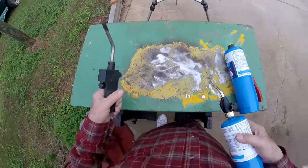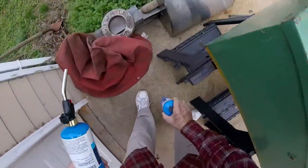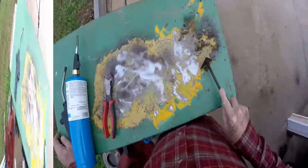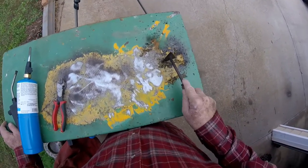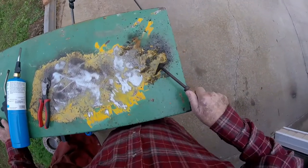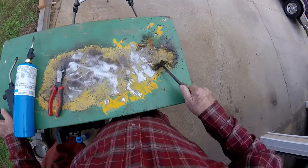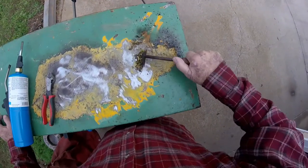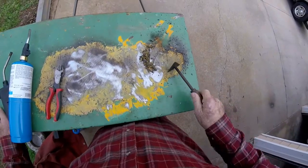Maybe there was something wrong with that torch. I tried sanding this stuff yesterday and it was just blowing on me like nobody's business. You'd have to have some kind of space suit on to keep from getting it up your nose and everywhere else sanding that stuff.